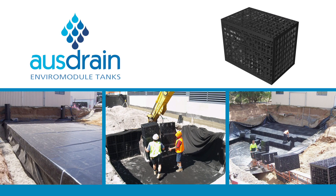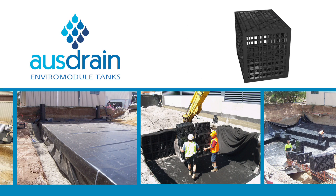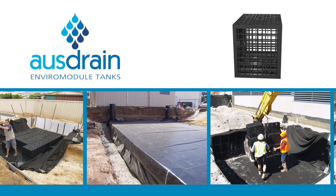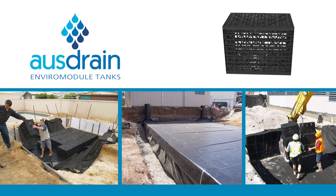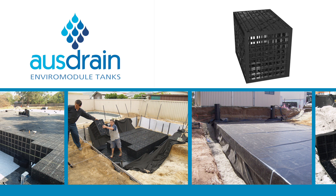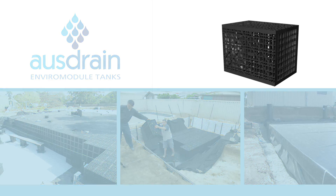The AusDrain EnviroModule Rainwater Harvesting Tank is a modular system comprised of AusDrain EnviroModules that are placed on top of and beside one another to form a structural void in the ground. The tank is surrounded in a durable reinforced waterproof liner.